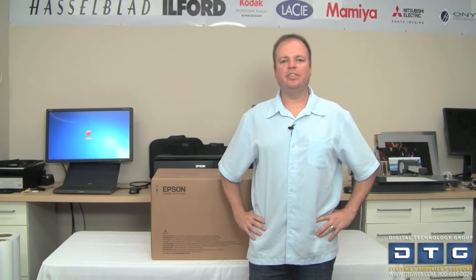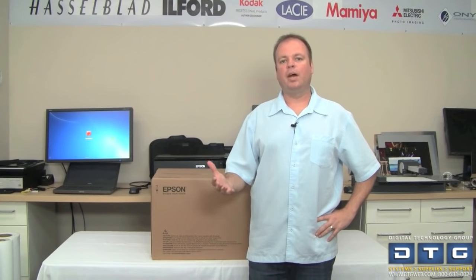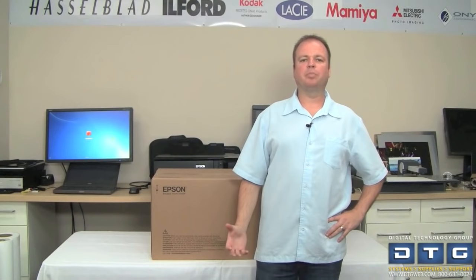Hi, this is Scott Erickson with DTG from Tampa, Florida. Welcome to our video on the new Epson P800 17-inch printer.